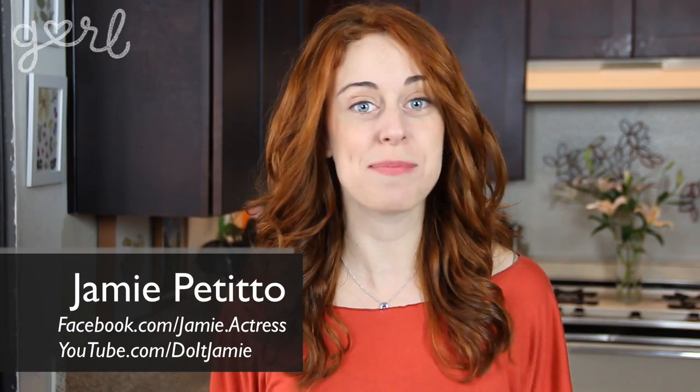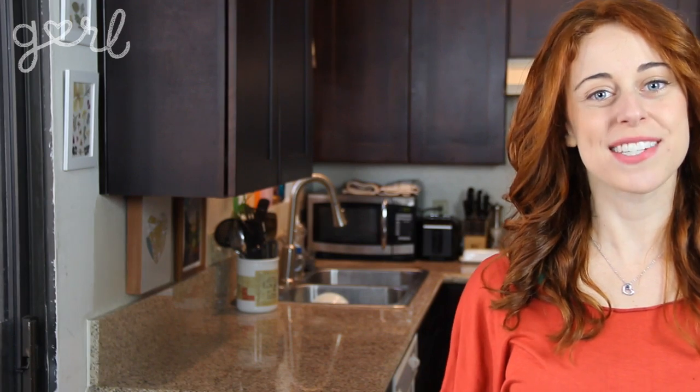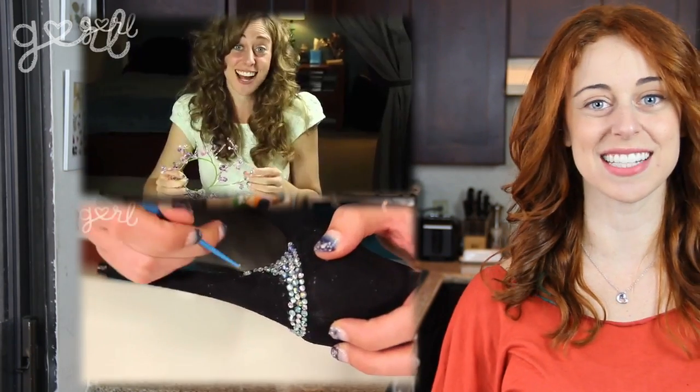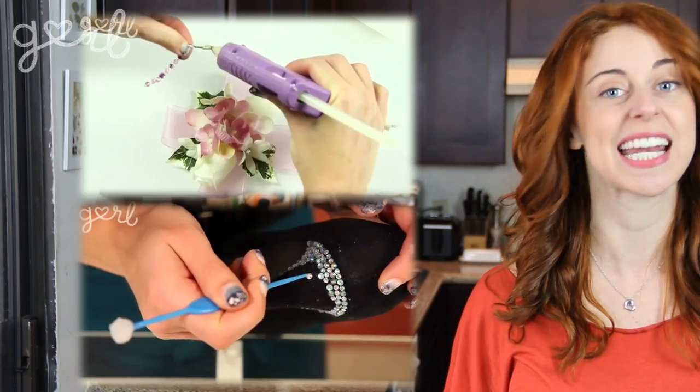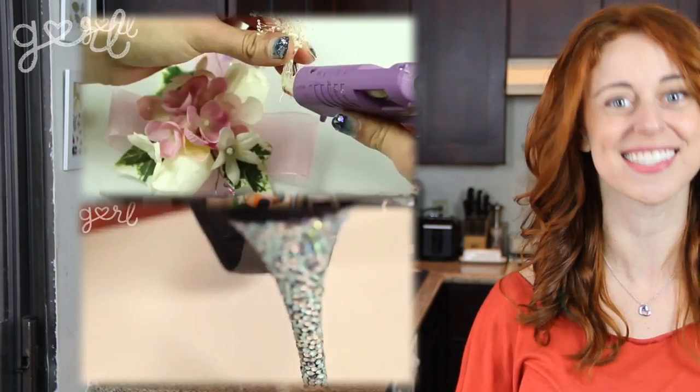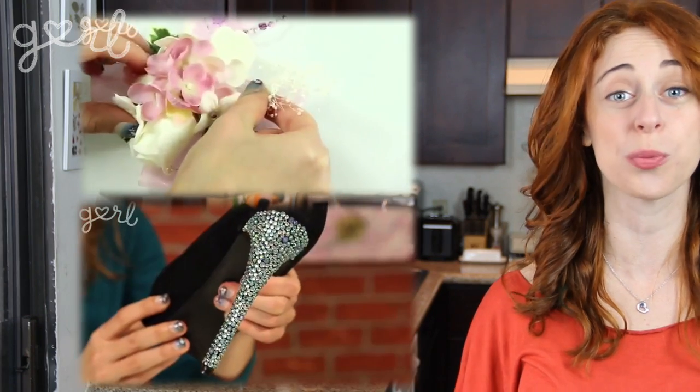Hey everybody, Jamie here, and prom is coming up which means you need to get everything ready for your big night. In past episodes I showed you how to make your own prom corsage as well as some bedazzled heels, but today I wanted to give you a craft that could help you show everything off by making a centerpiece for your prom pictures. Get ready as I show you how to make your own push pin pop art. Let's do it!